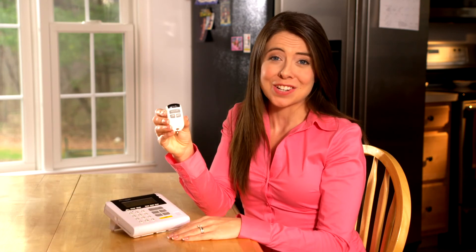If your keychain remote ever needs its batteries replaced, please log in to LifeShield to order the proper batteries. You will love the keychain remotes. They make arming and disarming your system even easier.